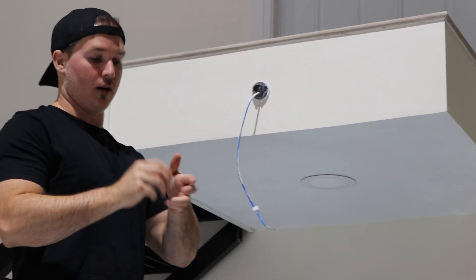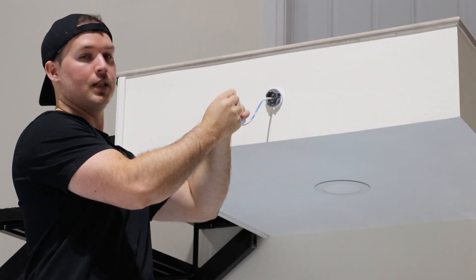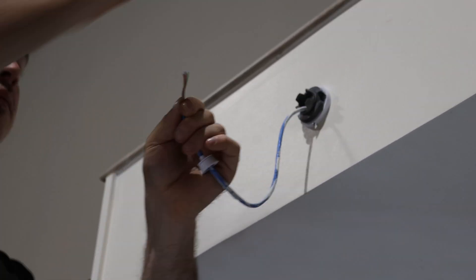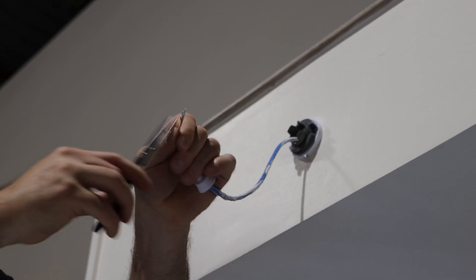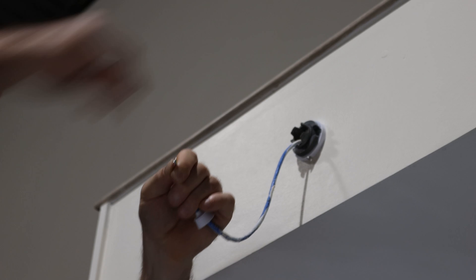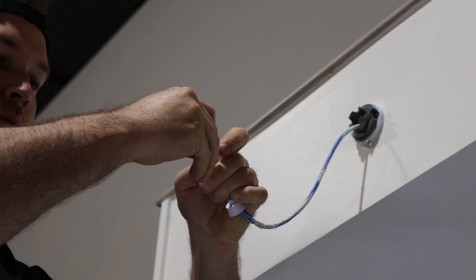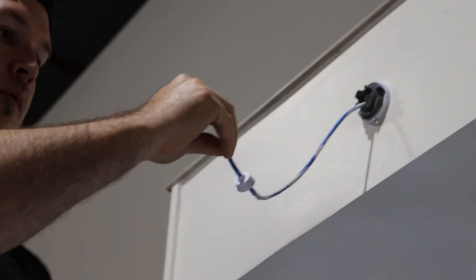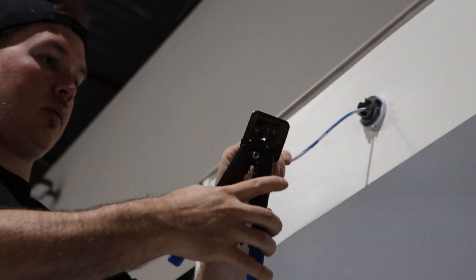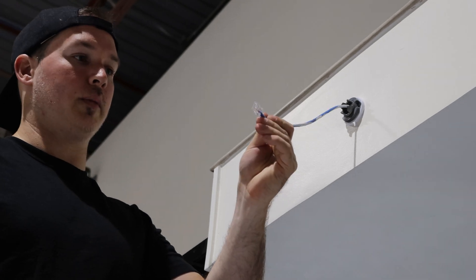And then we just need to put our RJ-45 end on, which we use the color code of A. Now with all our pairs straight, we just need to cut it, grab our RJ-45 end, and then put it on. And now that cable's terminated.